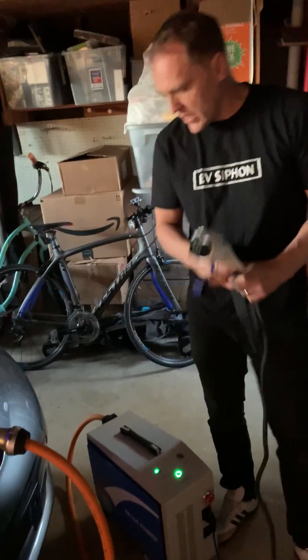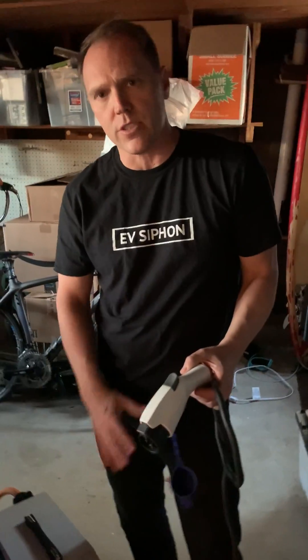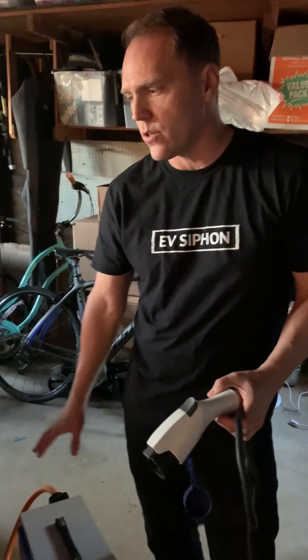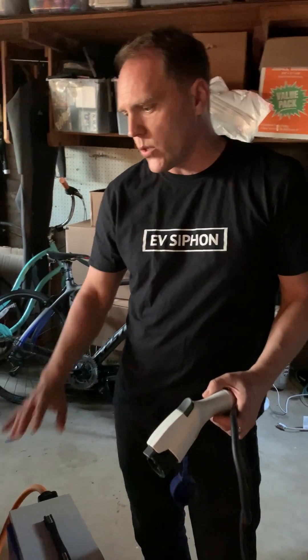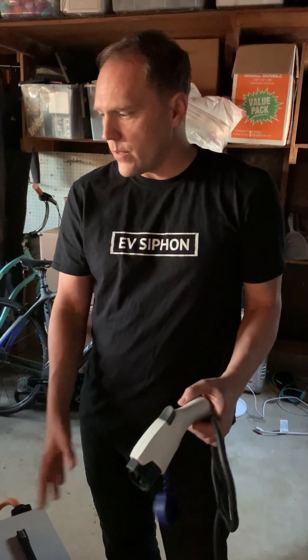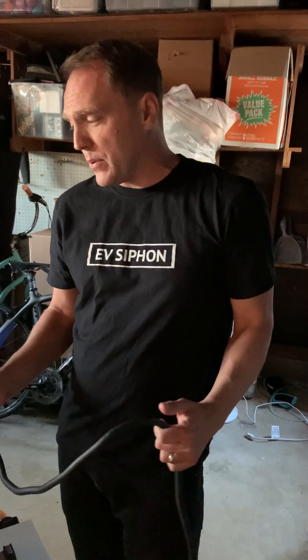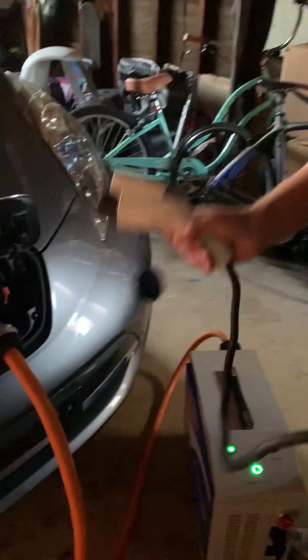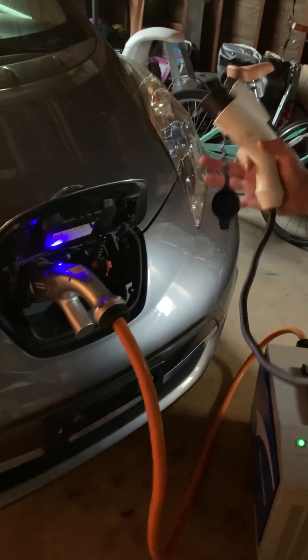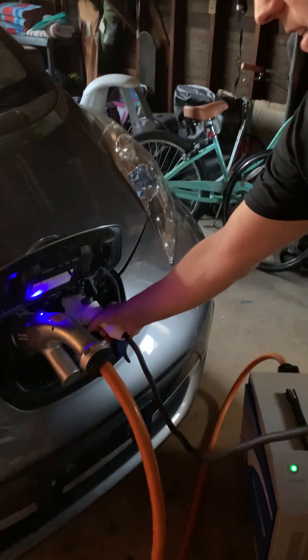Because this is a unidirectional inverter, it is only discharging — this is not bi-directional, it is not going to charge and discharge. It's only going to discharge the LEAF battery for AC load output. When we try to plug it in, can it charge and discharge at the same time? This is kind of a way to get around having a bi-directional inverter.